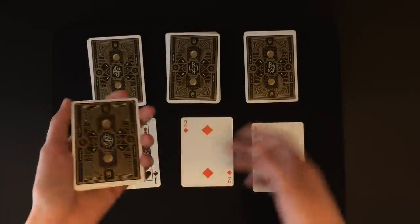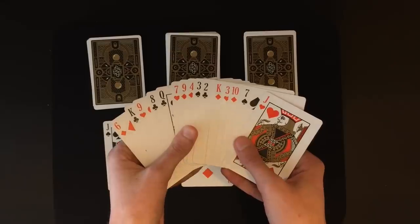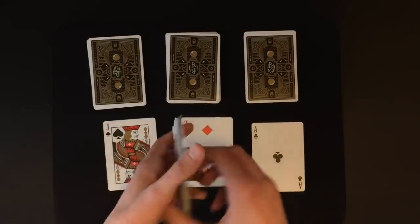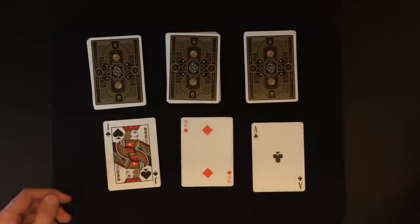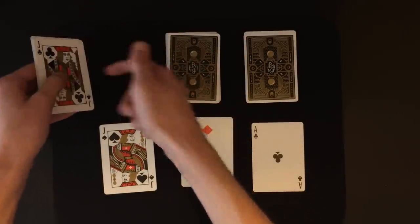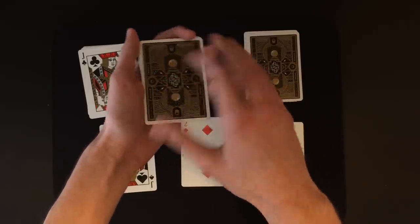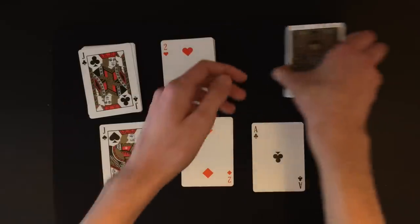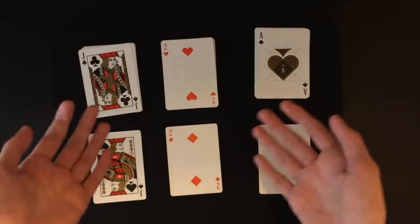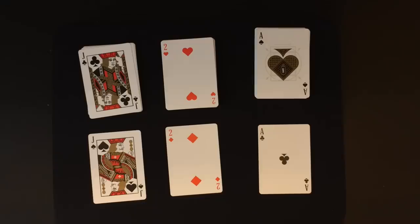Then just recap — say 'I dealt out the cards, you said stop wherever you wanted, you shuffled every single pile.' I like to spread out the last few remaining cards just to show that the rest of the deck really is completely shuffled, then set those aside. At this point reveal the cards — all the soulmates are going to be on the bottom of the pile. Remember to flip over the piles from the bottom, not the top, because the soulmates are on the bottom. And that is essentially the entire trick — you can do this with a completely borrowed shuffled deck of cards, just make sure you have 52 cards.